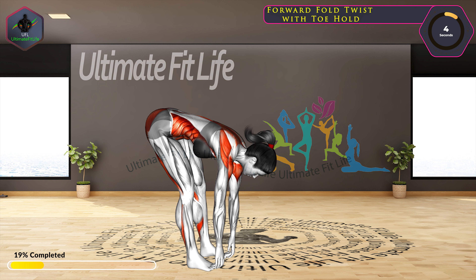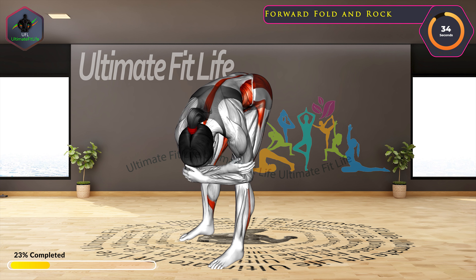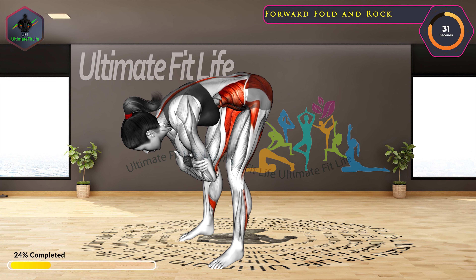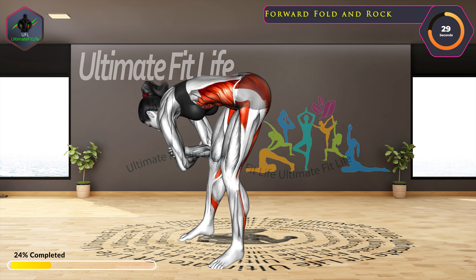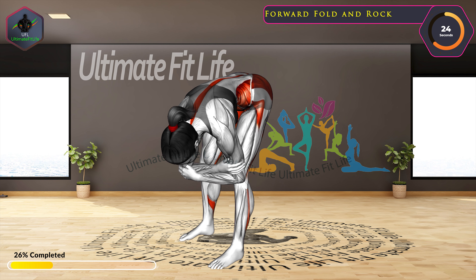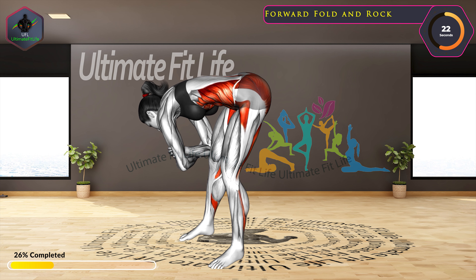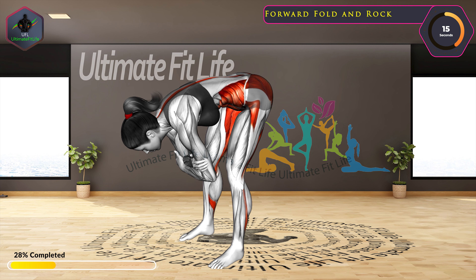Next exercise: forward fold and rock in 3, 2, 1, go!